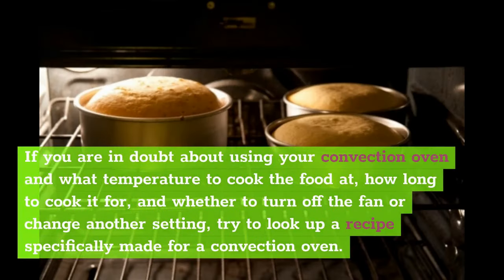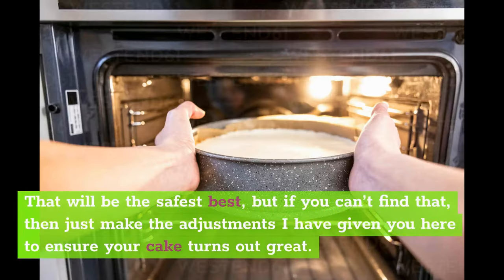If you are in doubt about using your convection oven — what temperature to cook the food at, how long to cook it for, and whether to turn off the fan or change another setting — try to look up a recipe specifically made for a convection oven. That will be the safest bet, but if you can't find that, just make the adjustments given here to ensure your cake turns out great.